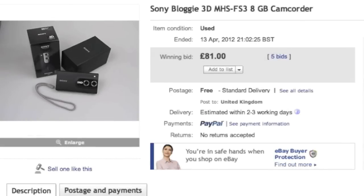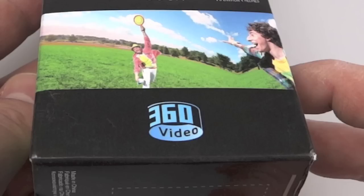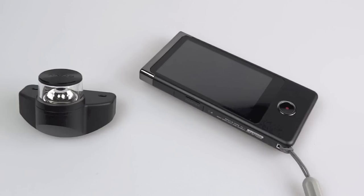It's hardly worth bothering at all — so I didn't. I went and sold it, put it back on eBay only two or three weeks after buying it, and sold it for a little bit less so I could go and get another camera. And guess what I got? Another Bloggie. The reason is I wanted to try out this one's 360 video recording capabilities, using an attachment that fits the camera. But trying to buy that attachment separately is virtually impossible in the UK — the only way to get it is bundled with the camera. But that's a whole different story for another day.